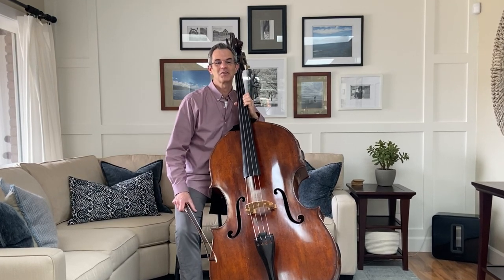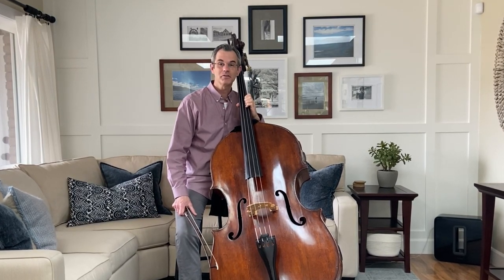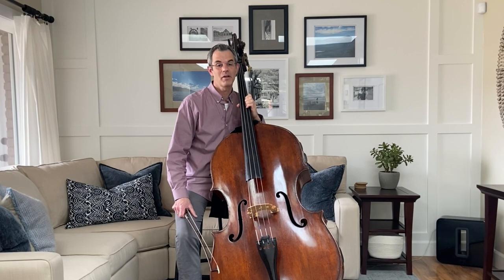We create sound on a string instrument like the bass by first making the string vibrate. And in the orchestra we mostly do that with a bow.